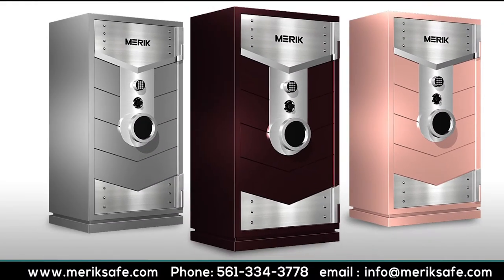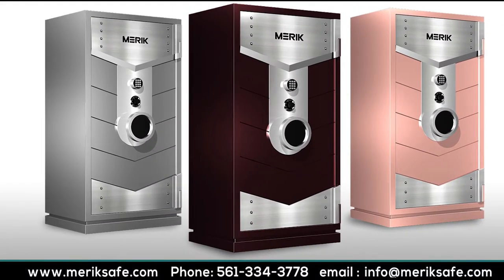Our Merrick Guillotine model is a uniquely designed gun vault that falls within our level 2 security rating. For more information on our levels of security, you can visit our Merrick Safe website at MerrickSafe.com.